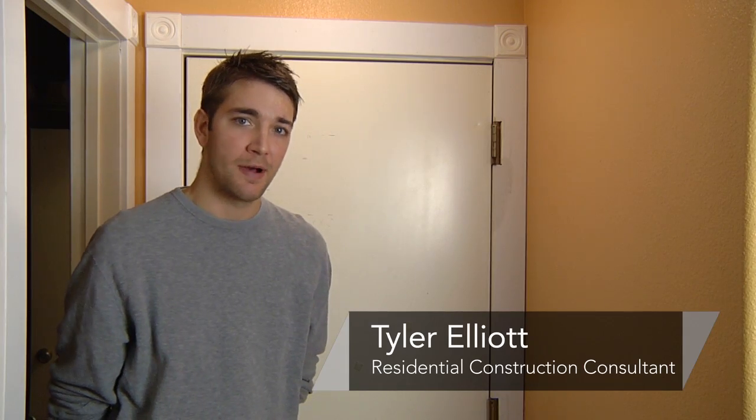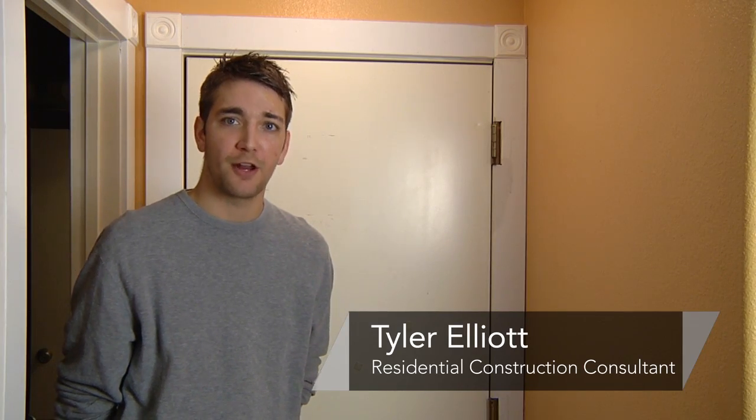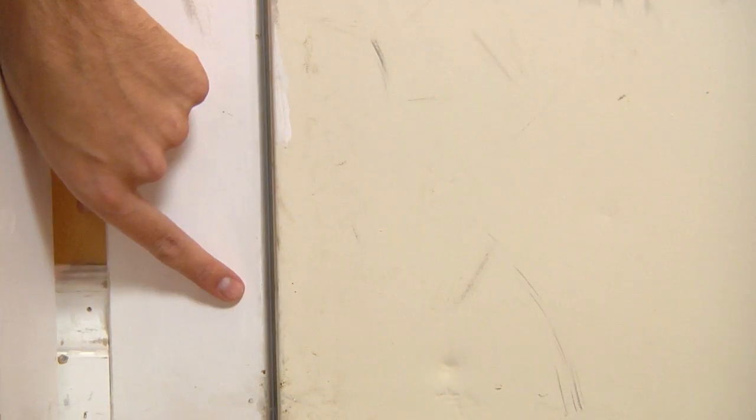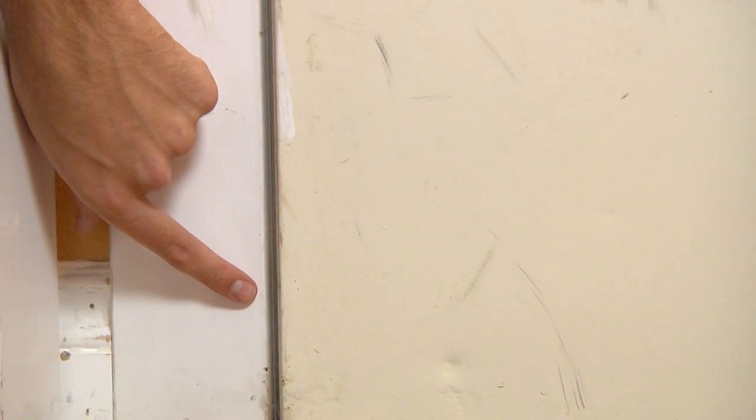Hi, I'm Tyler Elliott with Elliott Remodeling, and in this segment we're going to show you how to level your door. To level your door with your frame, which is key, the most important thing to do is to check your horizon. The horizon is the line between the door frame and the door when you've almost but not quite shut the door.